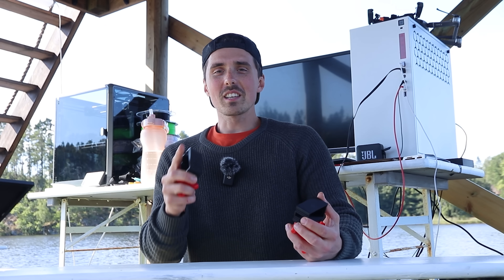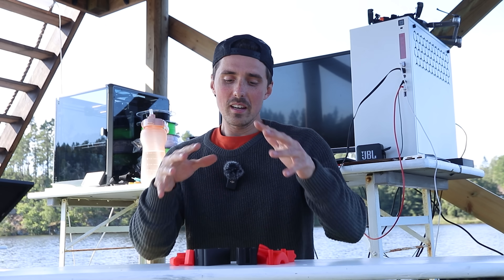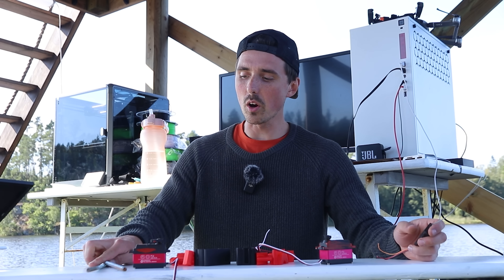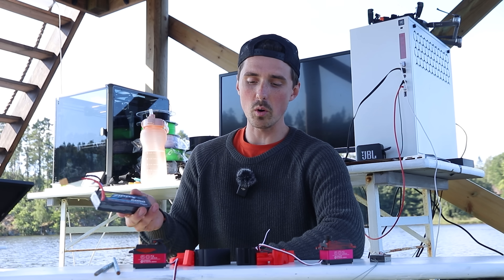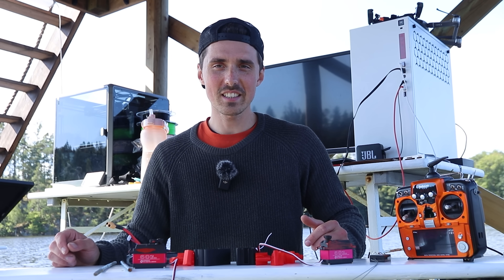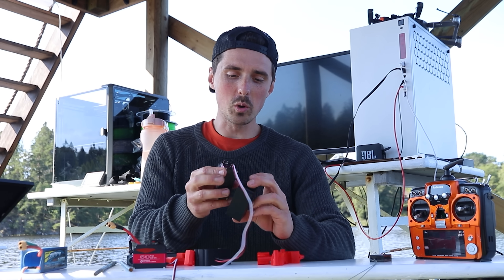One of the most requested objectives was to make this raft radio controlled. I've 3D printed all the parts for my gigantic servo — we've got two threaded rods for linkage, a receiver, a 2S LiPo for the servos, and of course the radio control. Pretty straightforward to put together, so let's go — servo going in first.